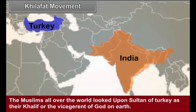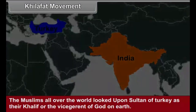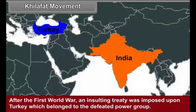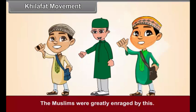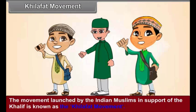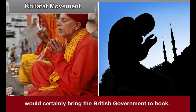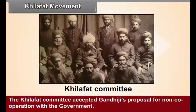Khilafat Movement. The Muslims all over the world looked upon the Sultan of Turkey as their Khalif, or the vice-regent of God on Earth. After the First World War, an insulting treaty was imposed upon Turkey, which belonged to the defeated power group. This resulted in the disintegration of the Turkish Empire. The movement launched by the Indian Muslims in support of the Khalif is known as the Khilafat Movement. Gandhiji felt that launching a national movement based on Hindu-Muslim unity on this issue would bring the British government to book. Therefore, Gandhiji supported the Khilafat Movement, and the Khilafat Committee accepted Gandhiji's proposal for non-cooperation with the government.